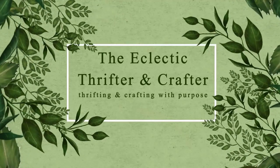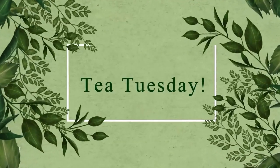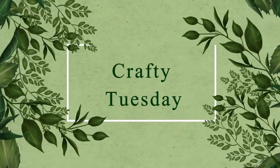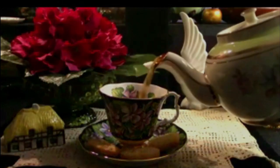Welcome to the Eclectic Thrifter and Crafter, where we thrift and craft with purpose. It's Tea Tuesday — or in my world, Crafty Tuesday. Let's pour a cup of tea and see what mischief we've gotten into this week.